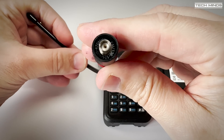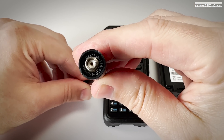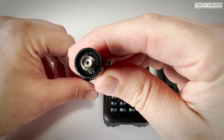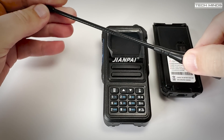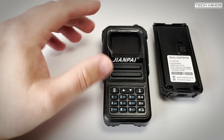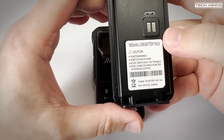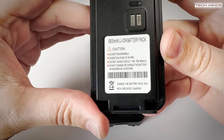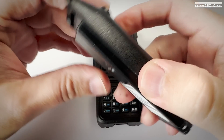The supplied antenna supports from 136 to 174 MHz and then 400 to 470 MHz. Outside of these frequencies you're best off with an alternative antenna. Although you won't be able to transmit outside of these frequencies, you may still want one dedicated for the air band.